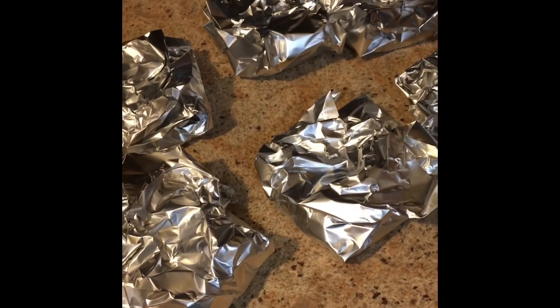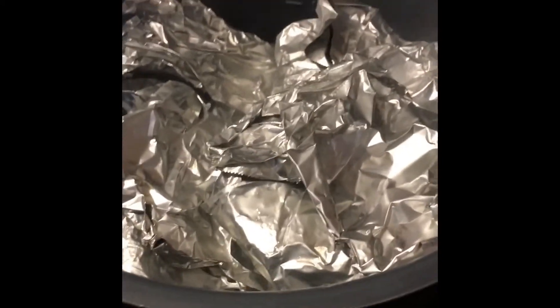So I've got my eight burgers wrapped in foil. At this point you can just take them and throw them in the freezer if you want, but we're actually going to be cooking these. We're going to put a cup of water in the Instapot and stack these in there. The burgers go in for 15 minutes with a quick release.